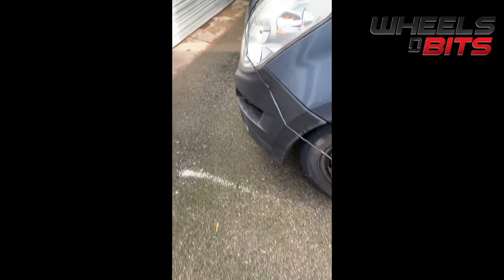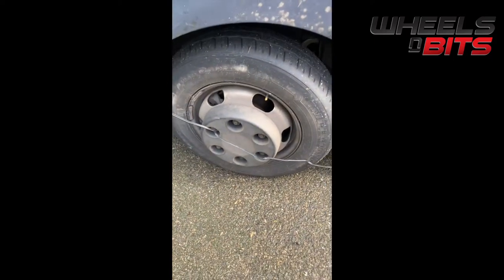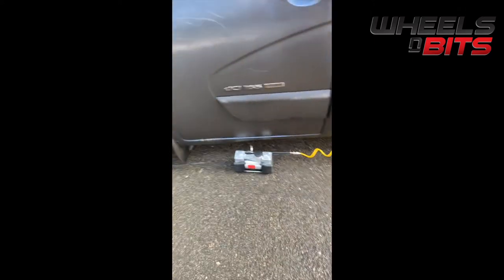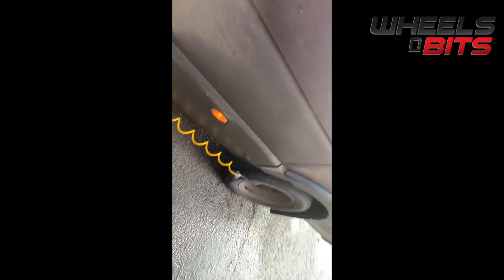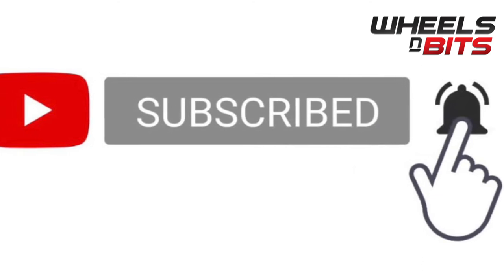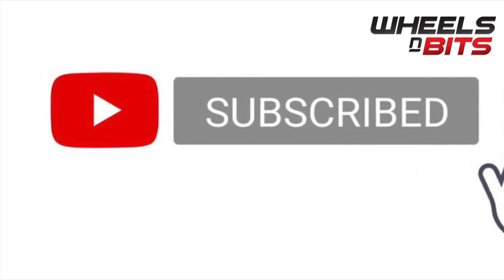We're going to give it a couple of minutes. This compressor inflated the tires to full pressure in about two and a half minutes. We did notice it worked better and quicker when the vehicle was running. To show the length of the airline, this is one of the longest vans on the market — a Renault Traffic LWB high-roof — and the gauge reaches all the way to the back tires. Thanks for watching from the Wheels and Bits team — please subscribe, press the bell, and like the video.